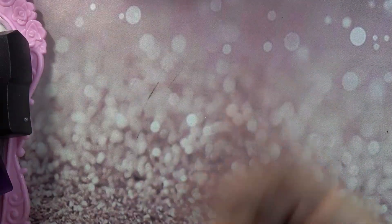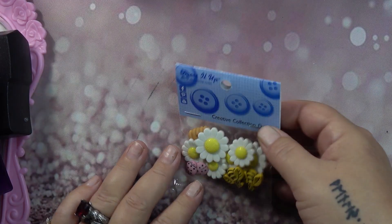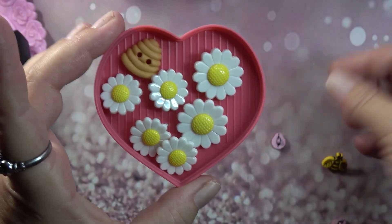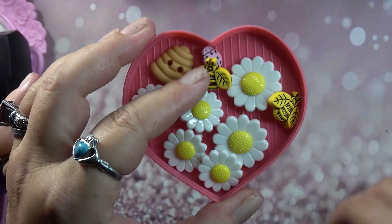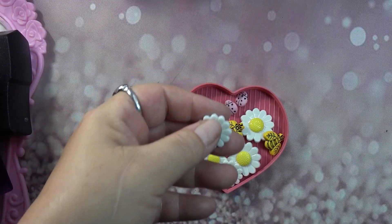I came across these — this one is called Creative Collection Daisy. Say that ten times fast! As you all know, these are buttons but the buttons can be removed. It comes with some little flowers, some big flowers, and then it comes with your little honeybee and ladybugs. Look at the ladybugs — they're teeny tiny, look how cute!